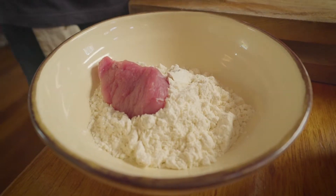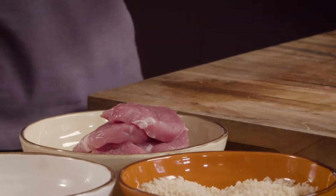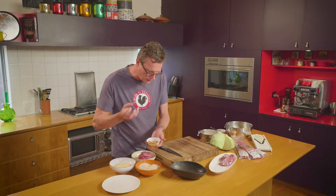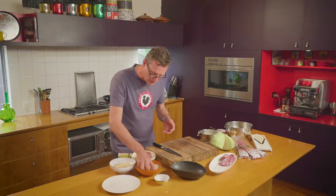Drop into the flour. Now katsu is breaded meat — they use Japanese breadcrumbs, that's the key, so they're super crispy. My little twist on this is I'm going to add some shichimi togarashi, which is a Japanese seasoning. It has orange, a little bit of chilli, and sesame seeds through it. I'll add that to the breadcrumbs and toss that through nicely.